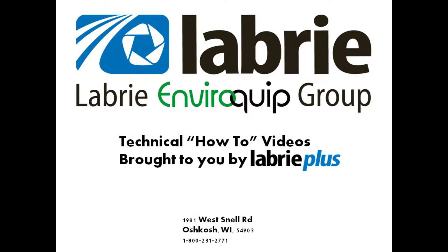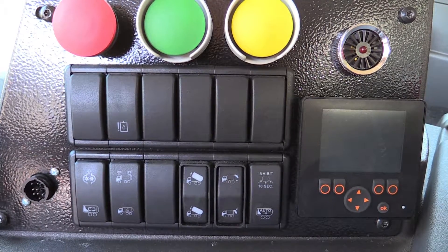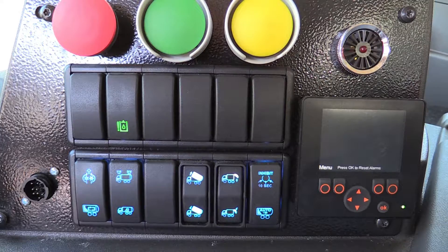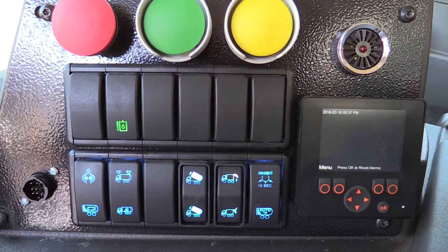Hello, this is Nathaniel Frank, Regional Service Manager for Labrie+. In today's video, we're going to discuss forcing an output for the purpose of testing MACValve functions. The ability to force an output enables you as the technician to have the module provide an output without the necessary input. The force feature is accessed using the multiplex display screen, Node 11.